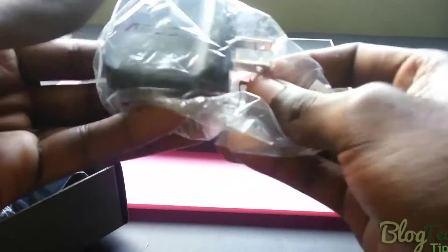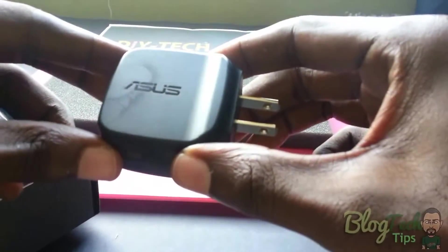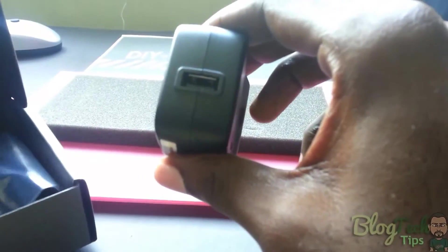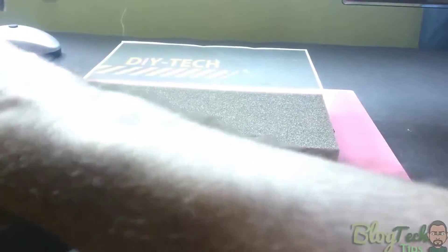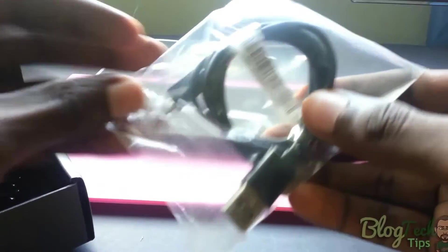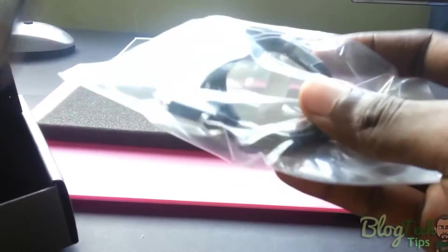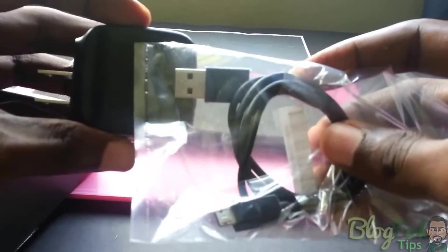We have the ASUS brick that comes with your Nexus 7, and of course you have the regular USB cable — not the OTG cable, the regular USB. When you combine the brick with the cable you get the wall unit, or you can use the cable to connect your device to the computer.